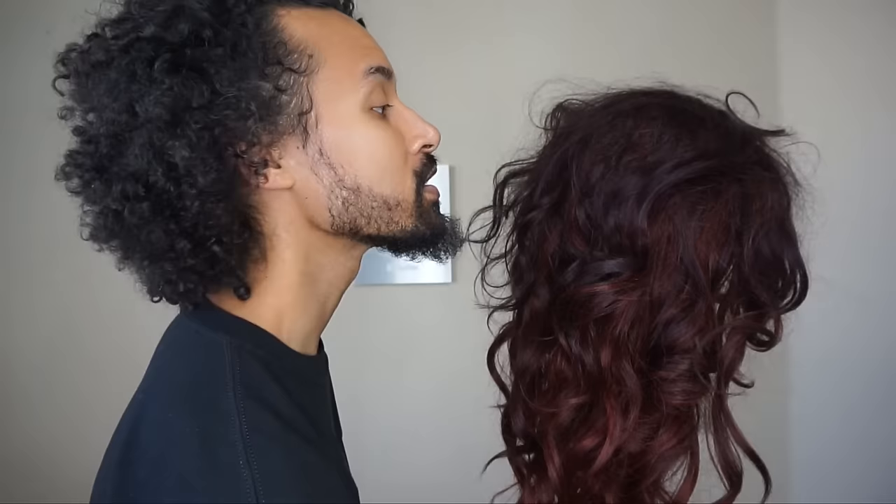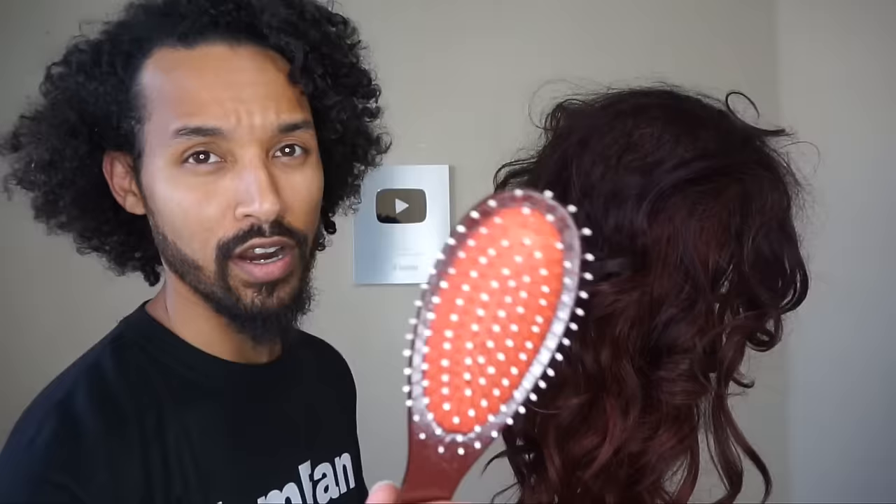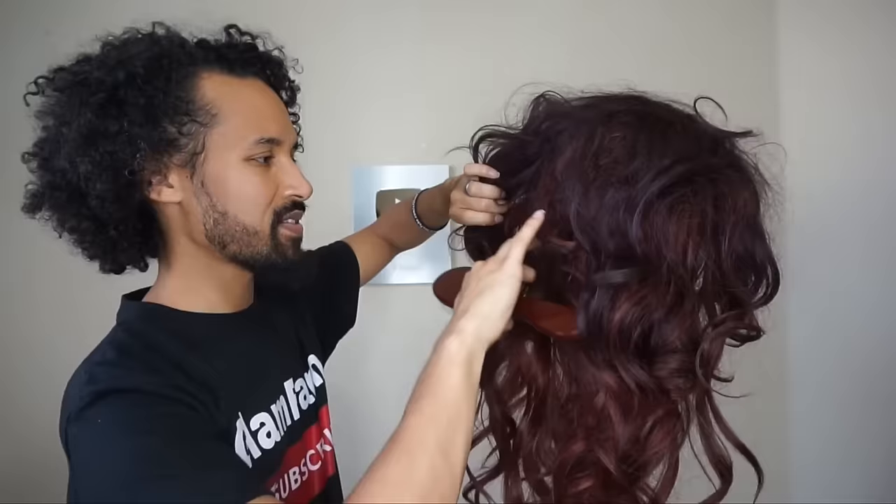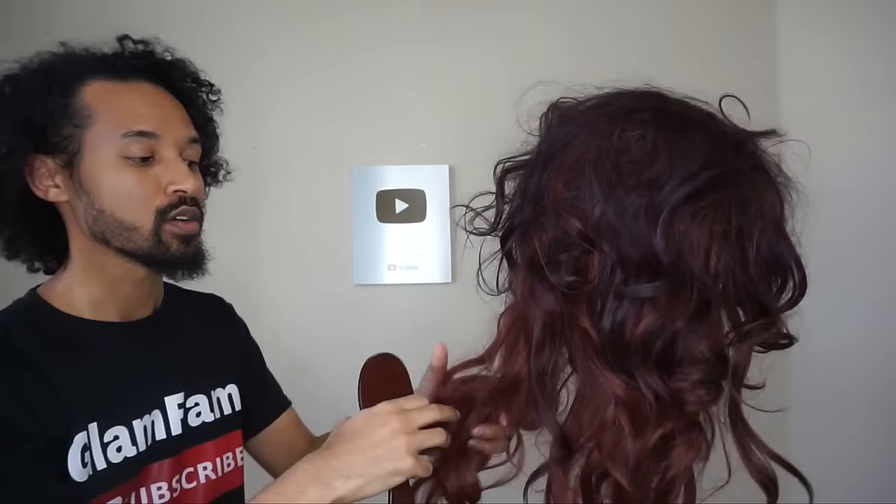So we're going to put this baby on the wig head. From there, we're going to take our wig brush — I would definitely recommend the wig brush this time because of the metal bristles. I'll explain more later. But we're going to start out by just detangling this hair. Start from the ends, work your way up, and I'll see you guys in a minute.